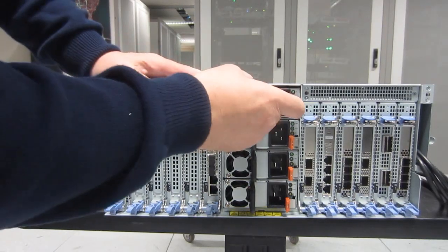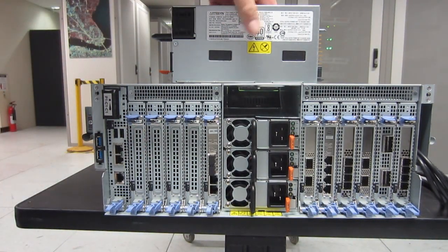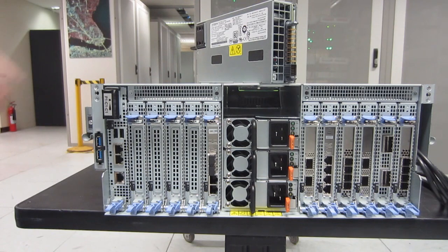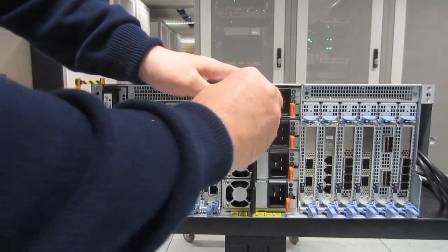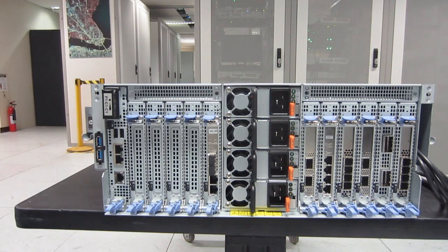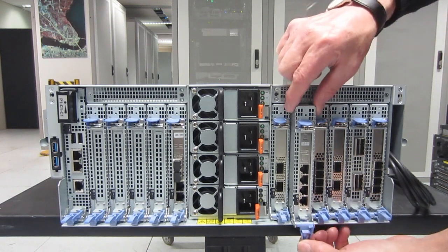Here we are around the back — we can pull out the power supply. The top two go to one PDU and the bottom two go to the other PDU. Nice big connector in there, that's why it takes a bit of a pull, and it goes in with a nice big clunk. On the left-hand side there are two USBs and then the service processor. You can see the battery sticking out at the top.